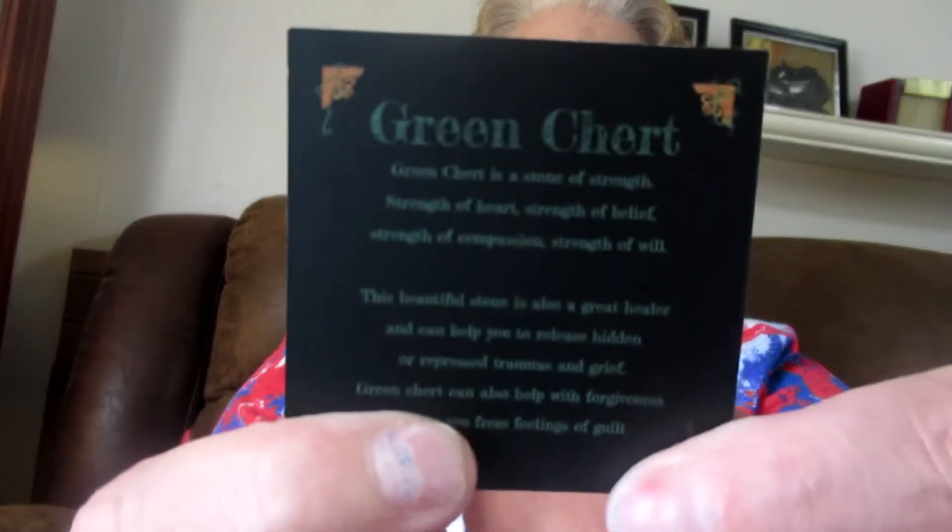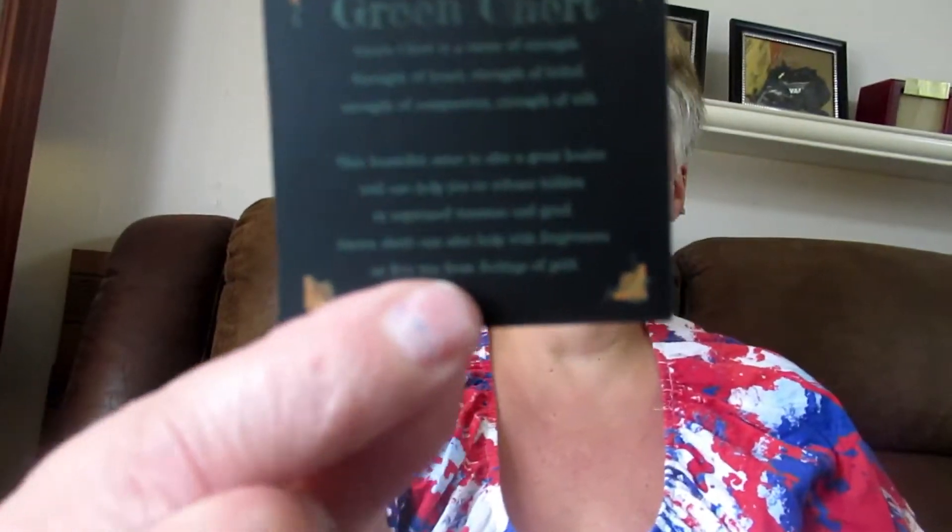Oh, I got a stone! This is a green — it's called green kurite, I think. The green and black label is very difficult to read, but it says green kurite is a stone of strength — strength of heart, strength of belief, and strength of spirit. It's really really cute.